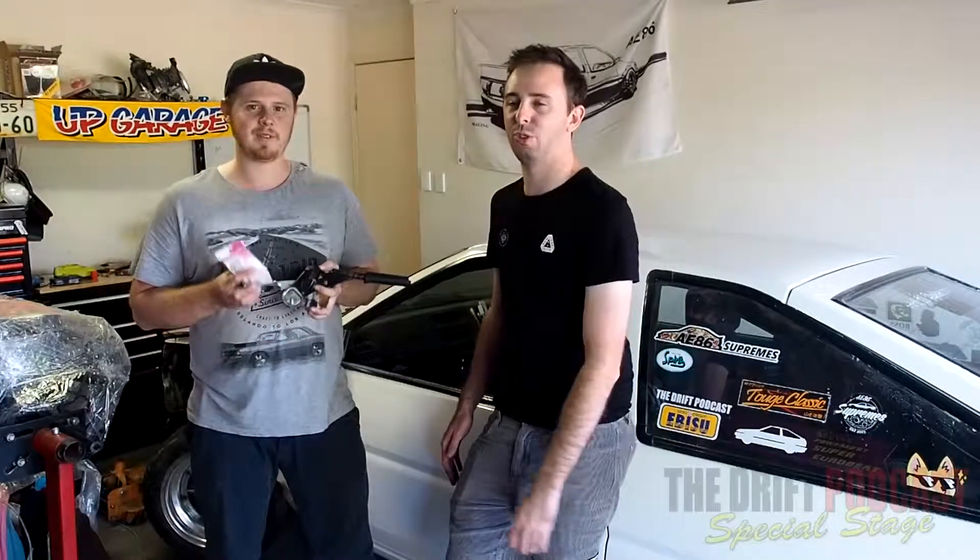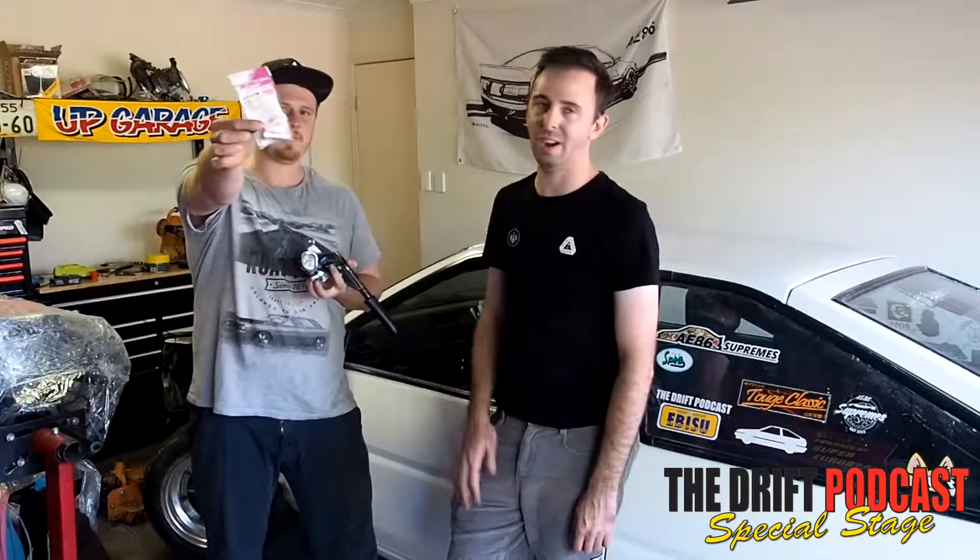Alright guys, welcome to the Drift Podcast Friday Drift Tip, and today: Hydro Handbrake as well as Drift Button Install — AE86.